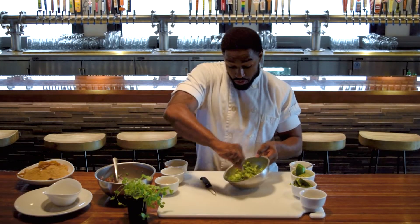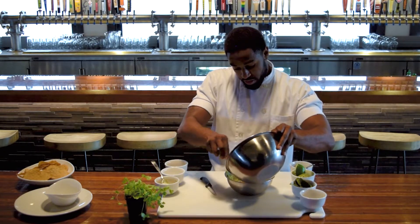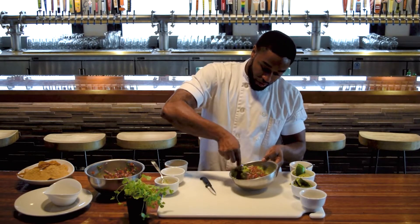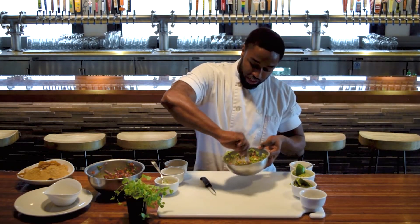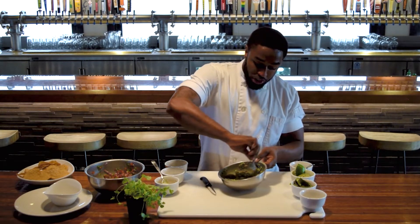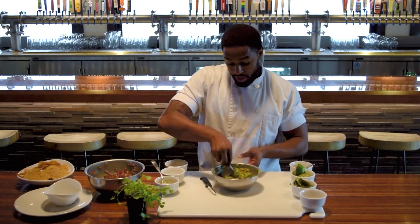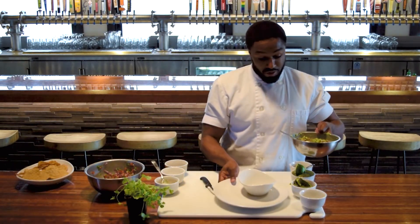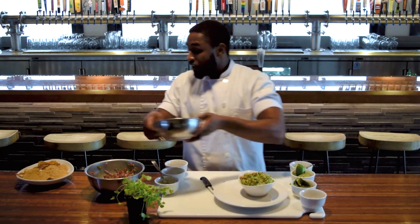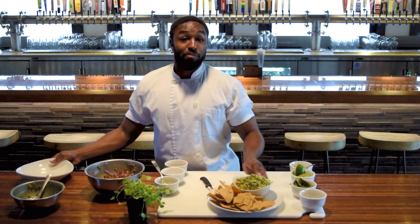I like mine a little bit chunky, so I think I'm going to stop right about here. Add some of this lovely pico de gallo to it and give it a nice mix. Avocado is one of those things that's a very blank canvas, so once you add your pico, you are going to want to season it again — just a touch of salt. Add some chips to the table for a perfect snack.